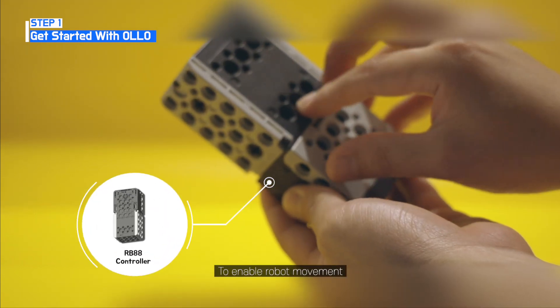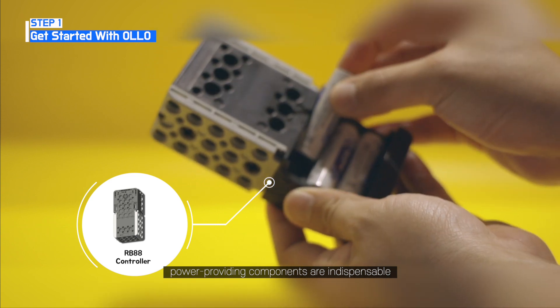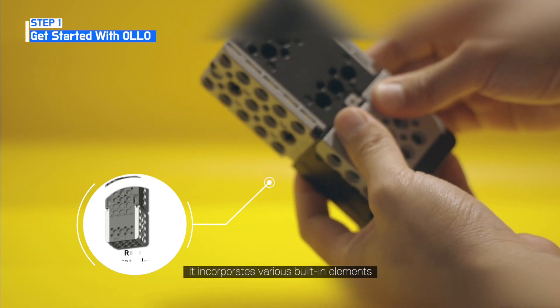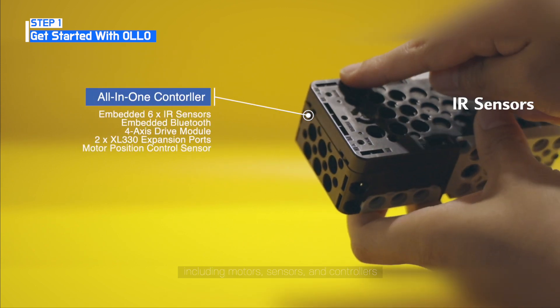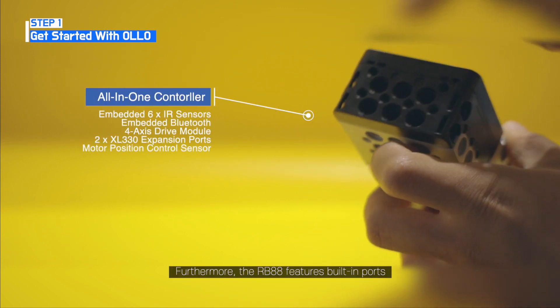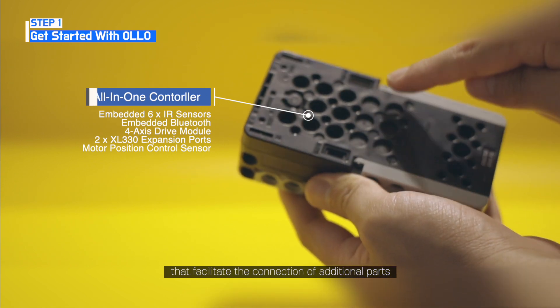To enable robot movement, power-providing components are indispensable. It incorporates various built-in elements, including motors, sensors, and controllers. Furthermore, the RB88 features built-in ports that facilitate the connection of additional parts.